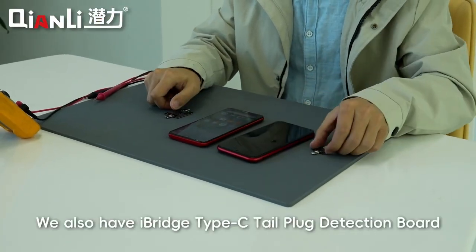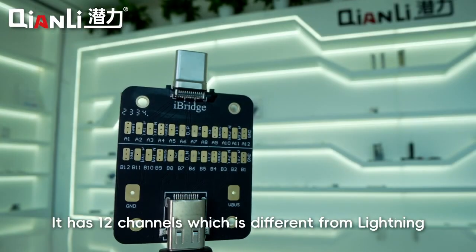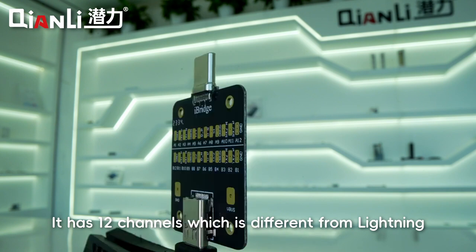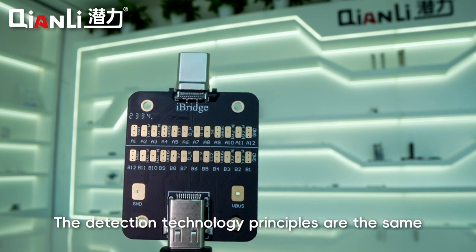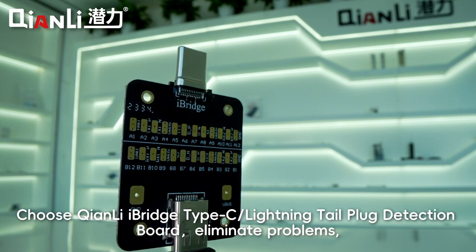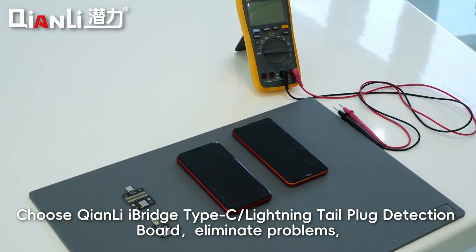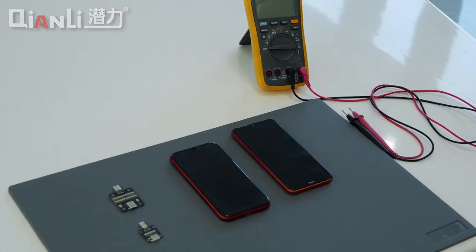Operation steps completed. We also have the iBridge Type-C Tail Plug Detection Board, which has 12 channels, different from Lightning. The detection technology principles are the same. Choose Kimli iBridge Type-C Lightning Tail Plug Detection Board — Eliminate Problems, Improve Your Maintenance Efficiency.